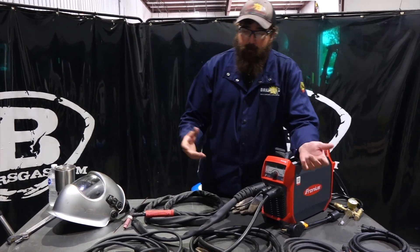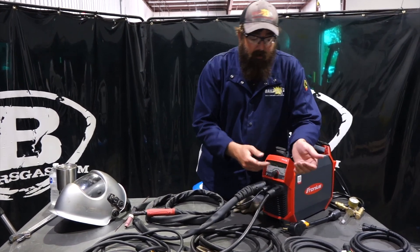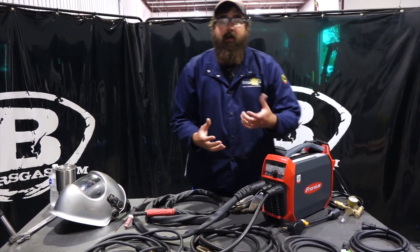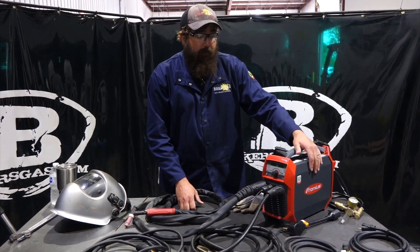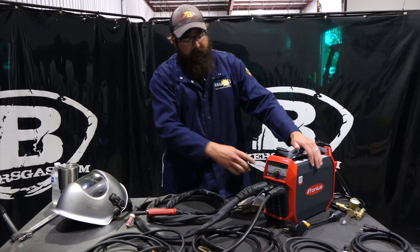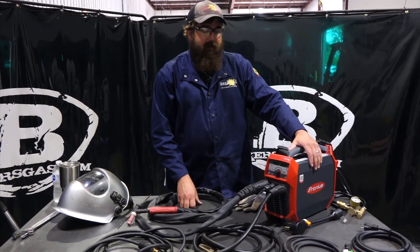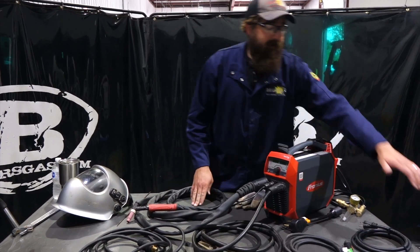In this video we're going to go over what it comes with, we're going to weld with it, and we're going to talk about some of the setup on it. It's pretty simple and actually pretty cool. Once you get the nomenclature figured out, it goes together just fine. So let's dive into what it comes with.